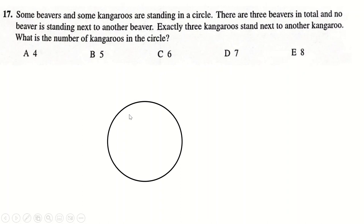Question 17: there are beavers and kangaroos in a circle. Three beavers, no beaver next to another — so we separate them with kangaroos. Three kangaroos stand next to another kangaroo. Putting a kangaroo next to another makes two adjacent; adding another makes four adjacent, which doesn't work — we want exactly three. The only way is to put an extra kangaroo in the bunch instead, so this one, this one, and this one are each next to a kangaroo. That gives five kangaroos in the circle.